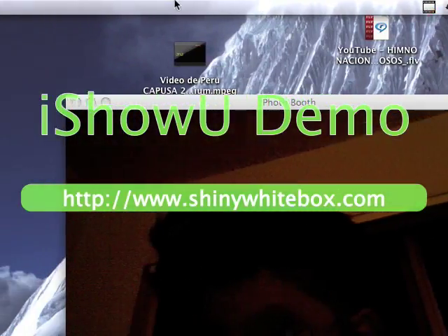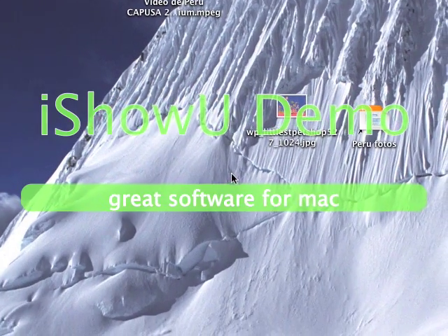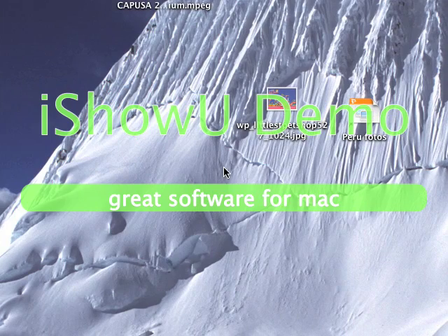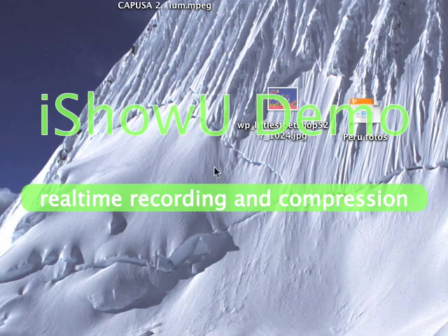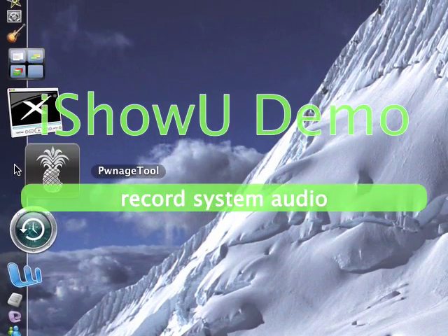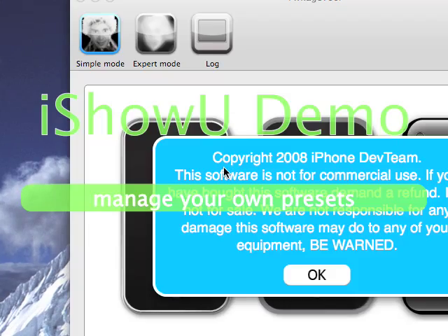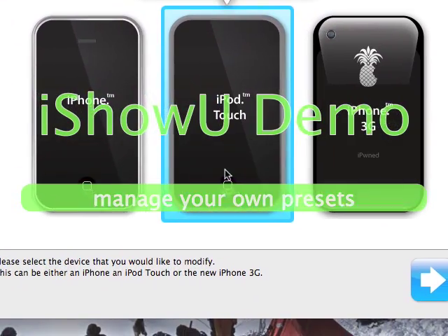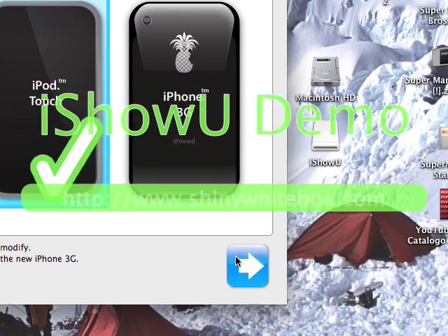Ok guys, today I'm going to show you how to jailbreak your iPhone or iPod Touch. Ok so here we go. We start out pointing to the tool right here, and I'll be showing you how to do it on the 3G and on the iPod Touch. We'll start with the iPod Touch.